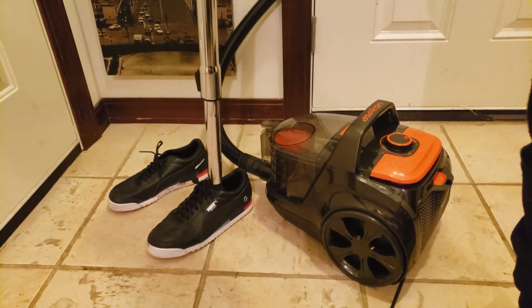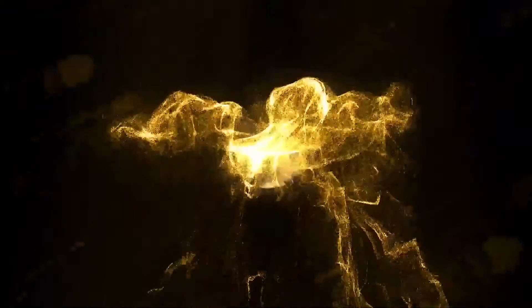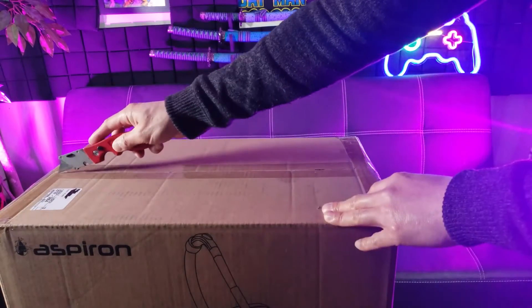Wow, that's a powerful motor! I'm pretty excited because this will be my very first canister vacuum cleaner. Who doesn't love an exciting unboxing?